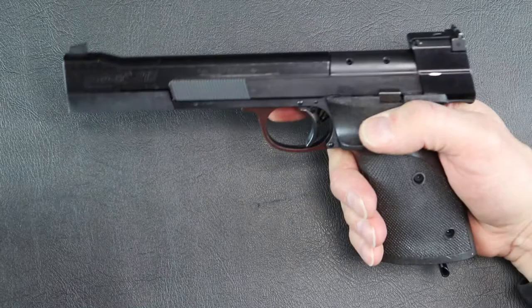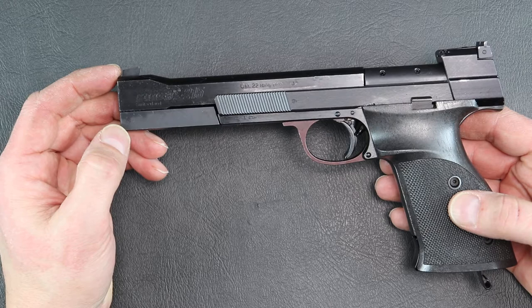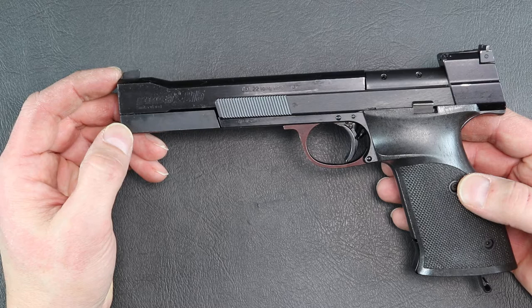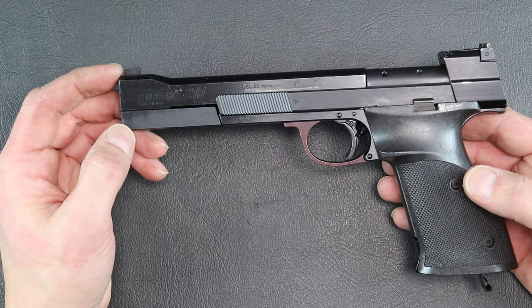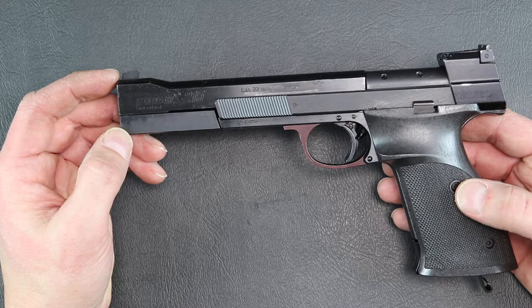The next one is actually a 215. It looks very similar to an International, and that's a curious thing because there aren't too many differences to it. The 215s seem to bring a lot more money on auction sites like GunBroker. For the money, if a 215 goes for $1,300 and you can get an International for $950 or $1,000, that's a lot of ammo you can buy to go practice and be a better shot. The barrels are pretty much the same.